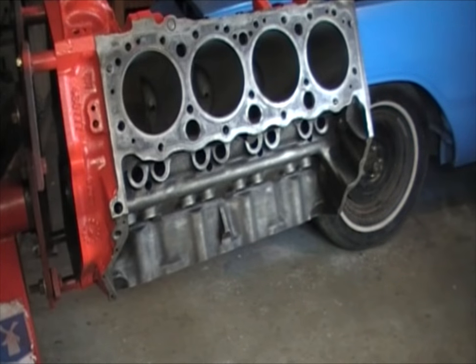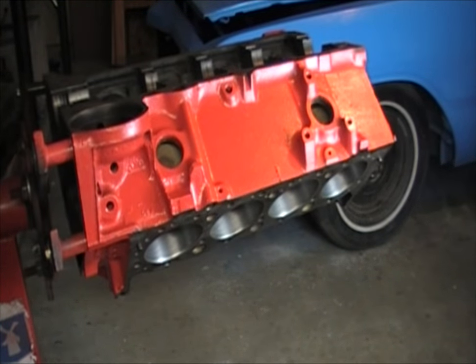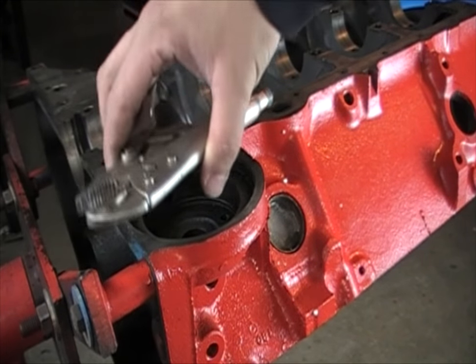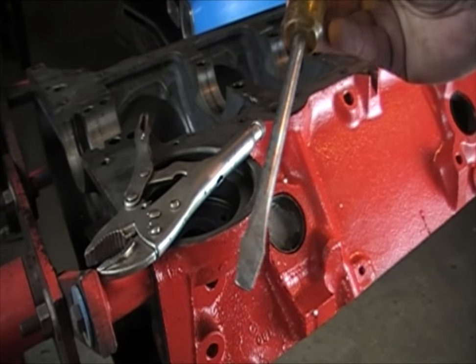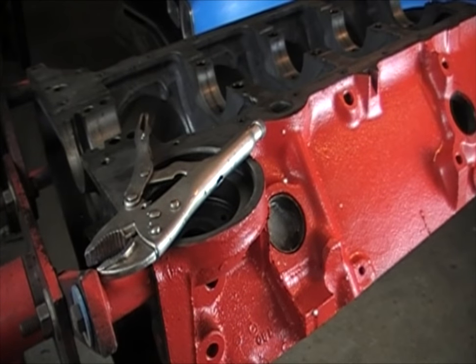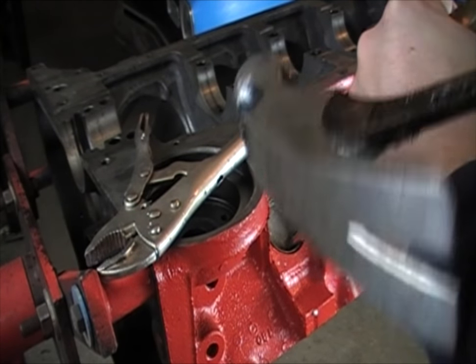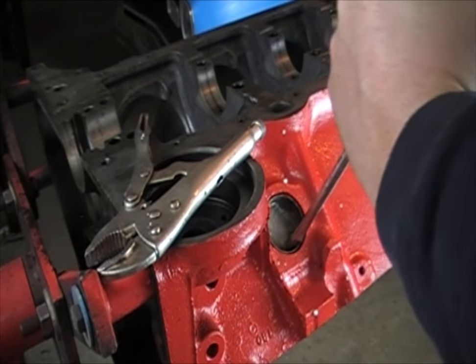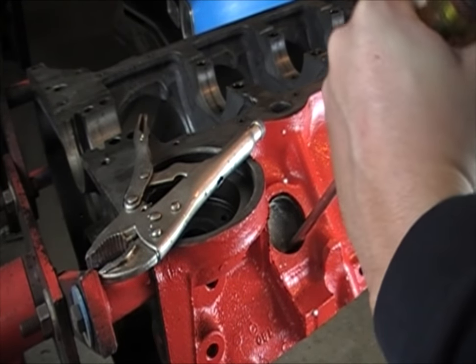The next set of plugs you're going to come across are these two here, and I'll show you how to remove them now. These things can kind of put up a fight, so you're going to want a set of vise grips, a flathead screwdriver, and a hammer. What I tend to do is start at the bottom, take my hammer, and tap, kind of leaning down with it as it goes.